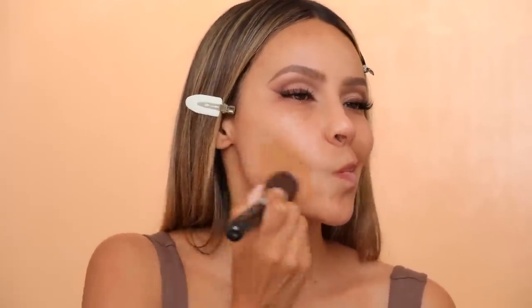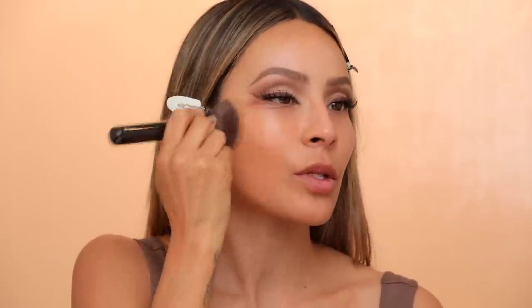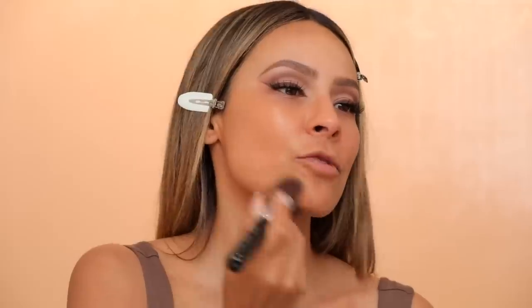I'm going to be using the Becca Skin Love Foundation in the shade bamboo with the Sigma flat kabuki F80 brush. It's funny because before, bamboo was a little too light for me and now it's kind of the right shade. This foundation has been looking so good — I really love applying it with a brush, doing just a nice light layer. For concealer, I'm going to be using the Becca Aqua Luminous in beige, blending it into the sides of the nose and around the nose area. Next I'm taking a little bit of Laura Mercier translucent powder to set the under eyes and the sides of the nose.